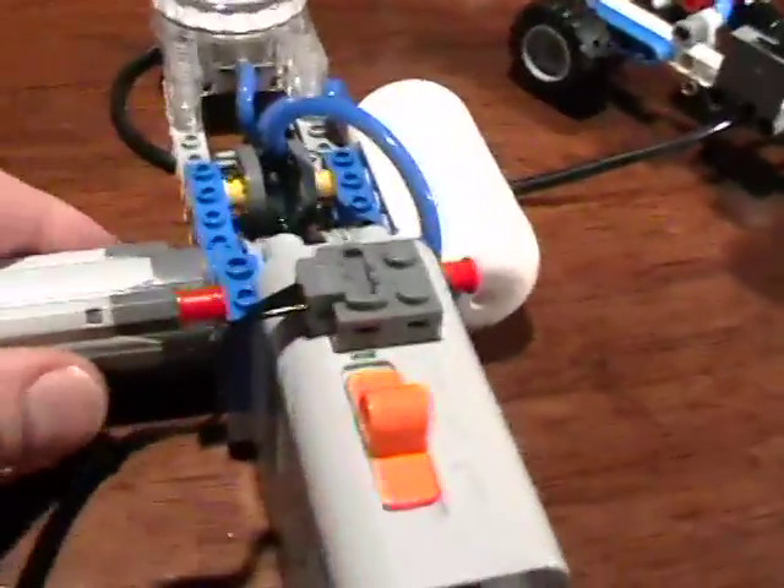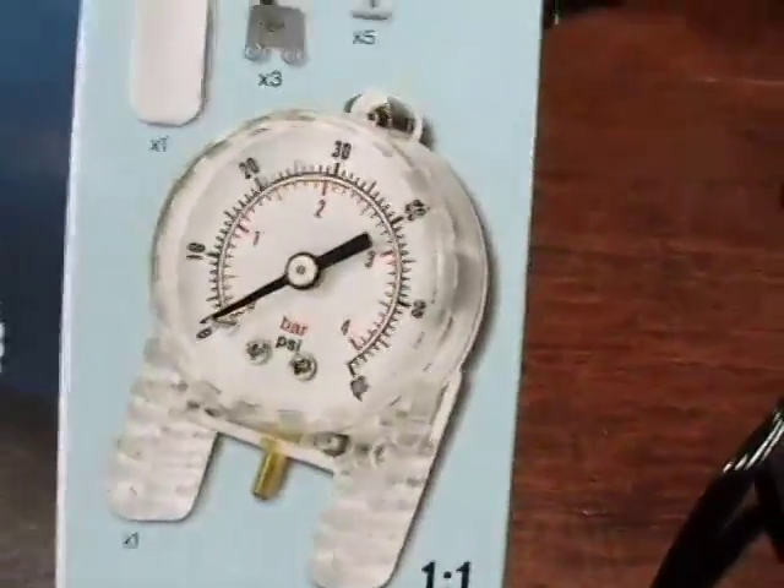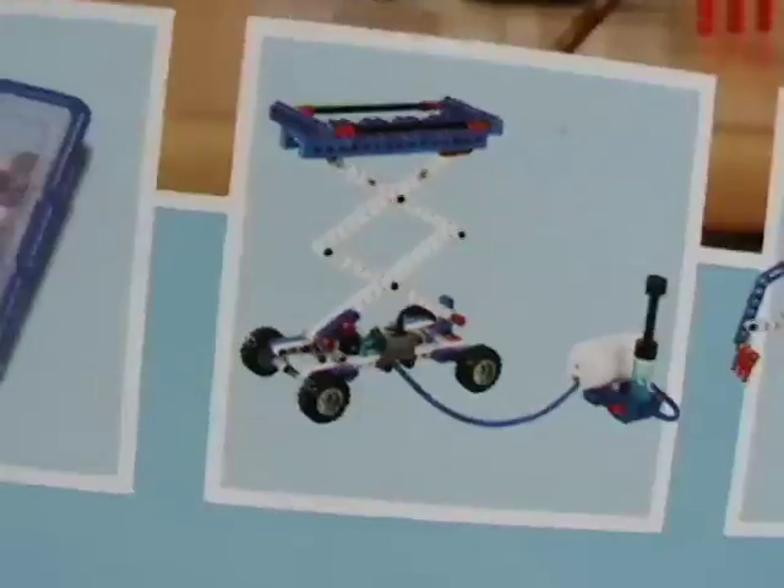Anyhow, a wonderful kit. I heartily recommend that you all get it. One of the models that it builds — and it builds a number of wonderful models — I built the Pneumatic Hand the other day, and I built this compressor the other day, and today I built a pneumatic lift.